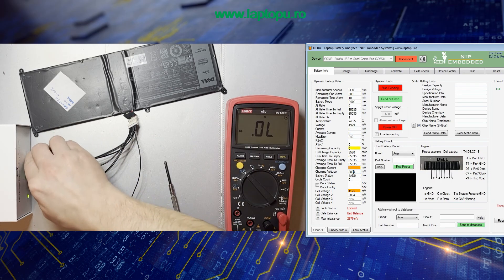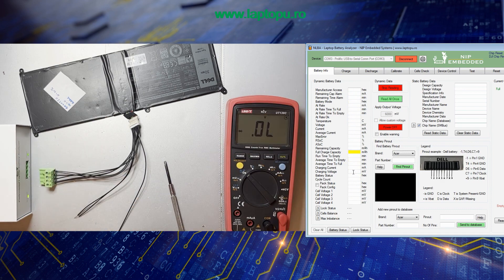In principle, this is the method I usually use to identify the pinout of a laptop battery. The NLBA1 software has a feature to identify the battery pinout by entering the part number, but maybe there are some batteries which are not in the database — you can use the method which was just described. And if you find a new battery pinout, please use this feature to add it into the database. I hope you enjoyed the video — see you next time, bye bye.